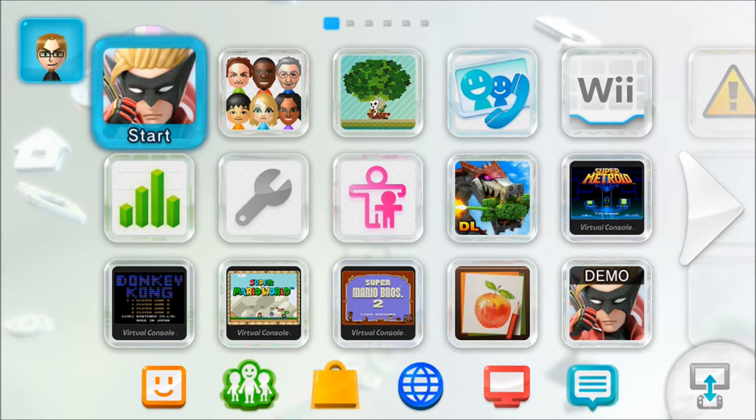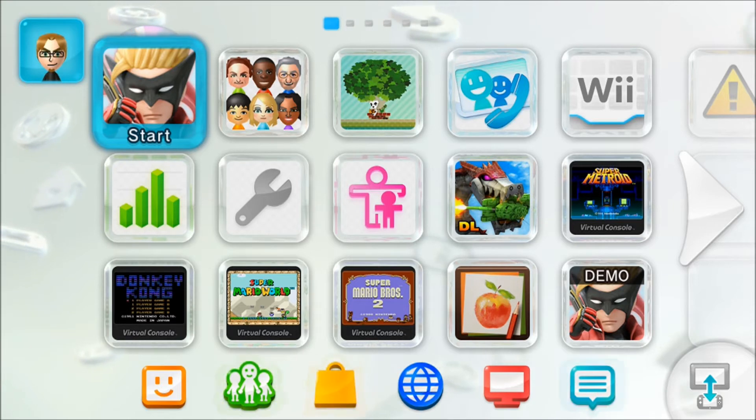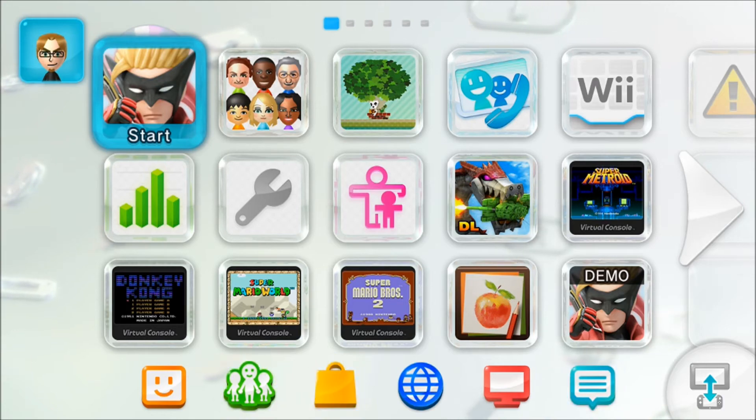As you can see here on the main Wara Wara Plaza — the main menu — bottom left hand corner, right beside the Miiverse button, we finally have a button for the friends list. No more having to hit home and go to the friends list. Now you can do it right from the main menu. Finally — that should have been there since launch, but better late than never.